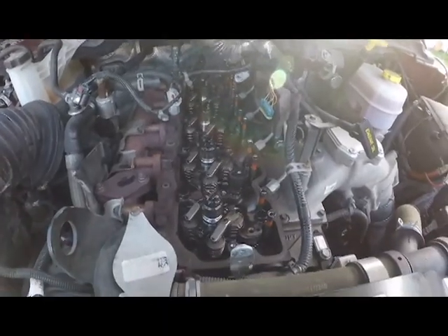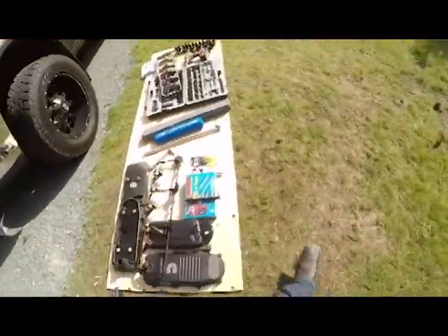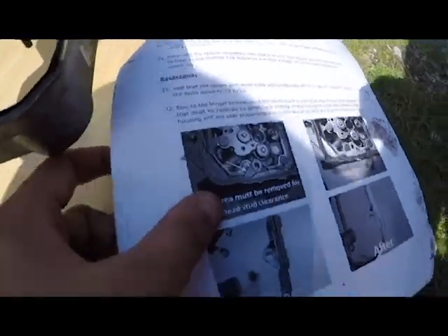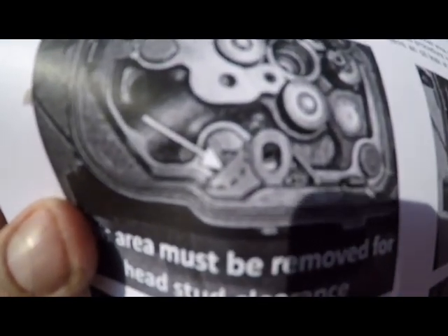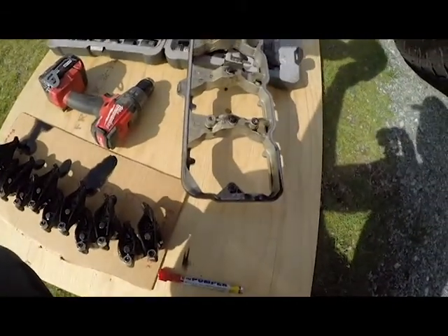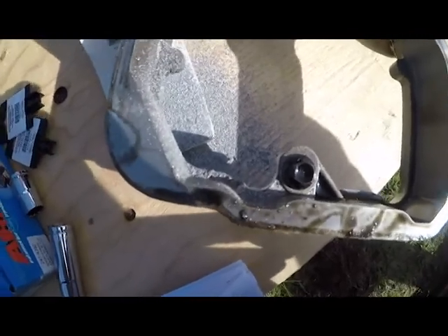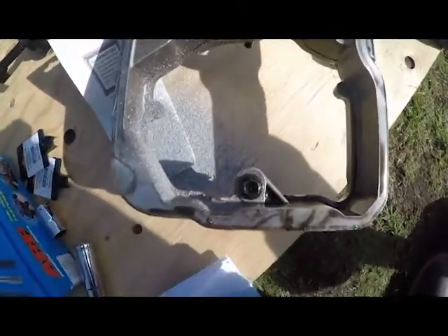With the rocker cover removed, this section right here needs to be ground down as shown in this photo because the stud actually protrudes out past that. You want to grind that out so it has more room. After grinding, I got it to look like this — got it pretty much flush. You see all those metal shavings? You're gonna have to clean those off unless you want to grenade your motor. Make sure you clean these off before even trying to install the cover back on.